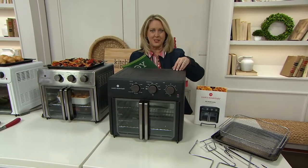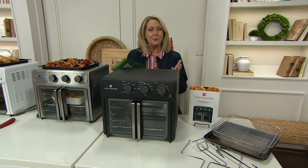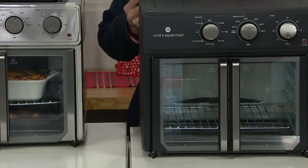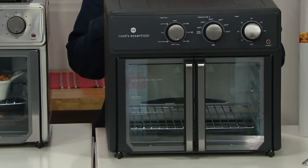We've got something from Cooks Essentials, which by the way is a brand that's been here at QVC for probably 25 years or more. It's been here a long time at QVC. I definitely trust it.